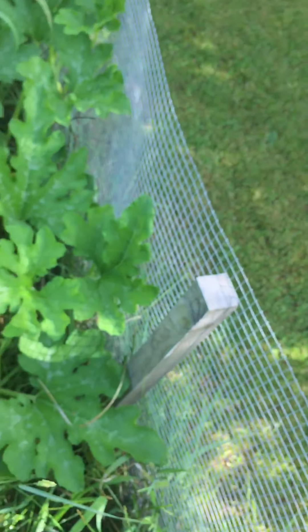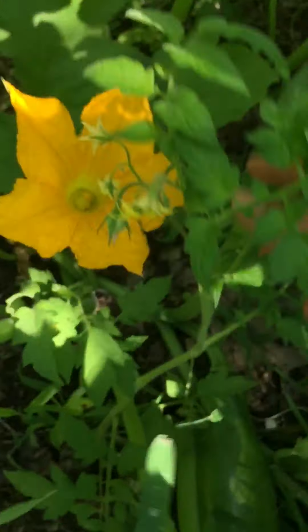There's another zucchini! Pardon my French people. I'm going to do some good weeding in here.